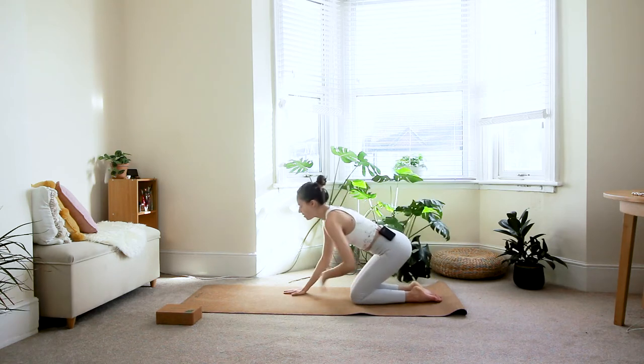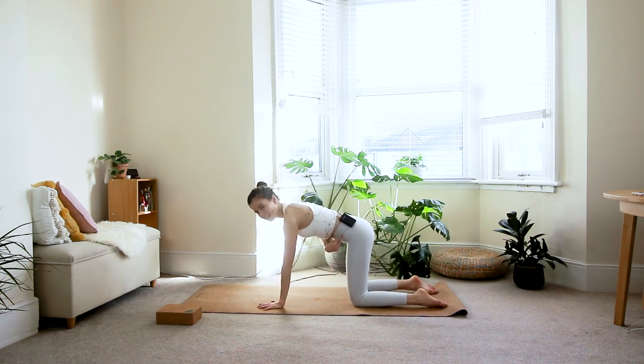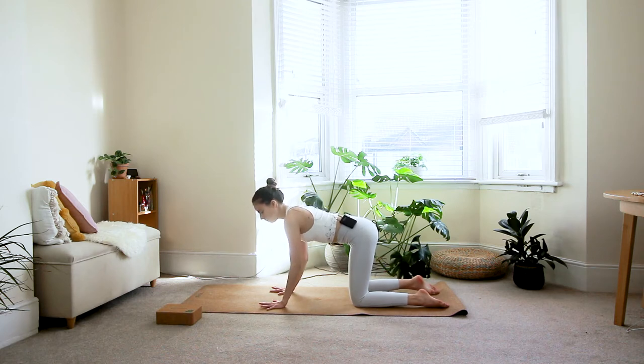From here, walk the hands out in front of you and come to your tabletop position — wrists right underneath your shoulders, knees underneath your hips. Start engaging your core: pull your belly button in towards the spine and gently lift it up towards your heart. Make sure your fingers are spread wide apart with a lot of space between them, gripping your fingertips into the floor to ensure good distribution of weight over the whole hand rather than dumping into the wrist. Check that your core is still engaged, then on the inhale extend your right leg straight behind you.